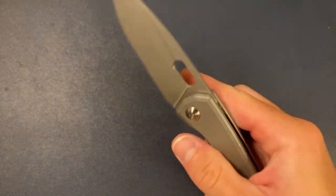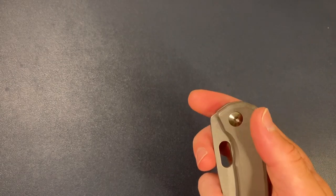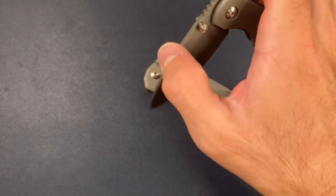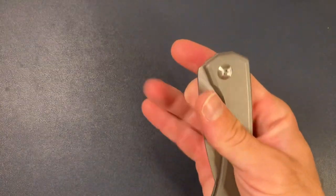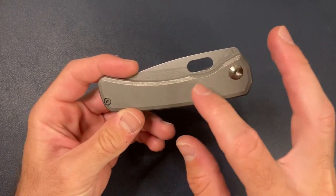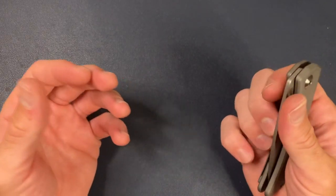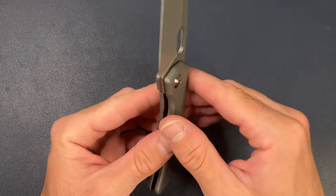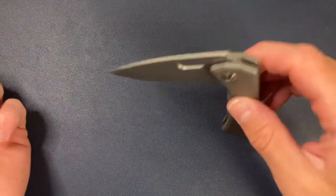That drop-shut is exclusive to the bearing action. The washer action is going to be more of a controlled close — here I have this Sea Otter from Monterey Bay Knives, and you can see you kind of have to close it, a nice controlled close. This one is on Phosphor Bronze washers. But with the bearings you have more of a drop, a little bit smoother. The bearings have actually broken in and worn a track in the bearing pocket, so this has gotten smoother and smoother over the last couple of weeks. If you choose to put washers in your bearing-capable Limea, the washers are going to smooth out a lot, but I don't think they'll be quite as droppy as the one on bearings.